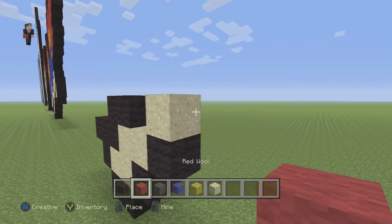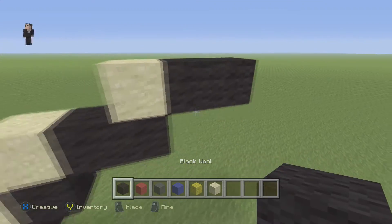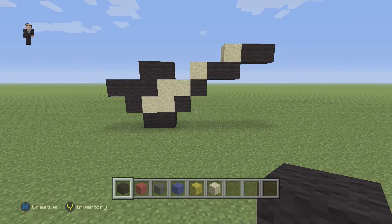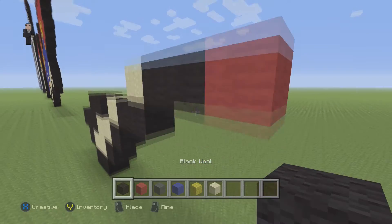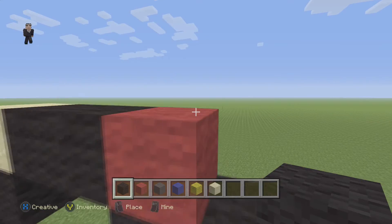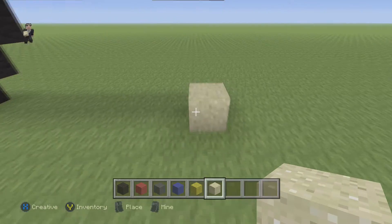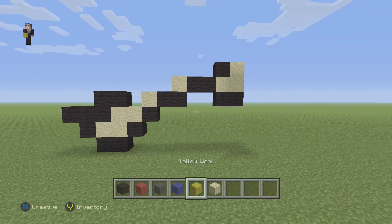Then we're gonna have two diagonal black wools on the right and then another two once again. Make sure you guys have this so far — this would be a great stopping point in the video just to make sure that your Pokémon and my Pokémon look the same up to this point. We're gonna grab a random color, let's go with red, and place two black wools underneath and then one here, and we can take it out.